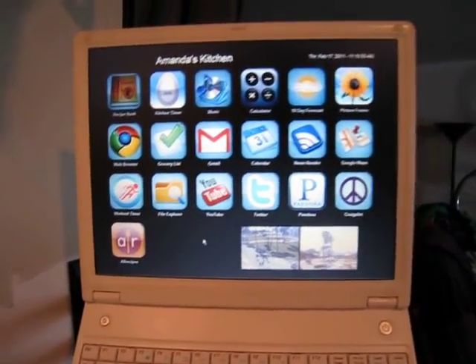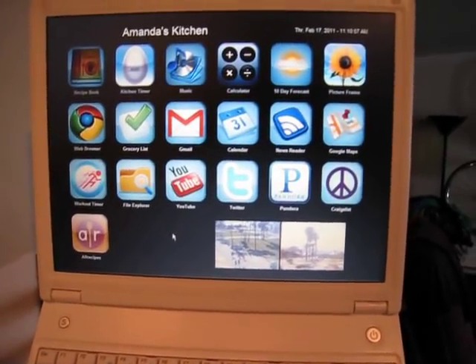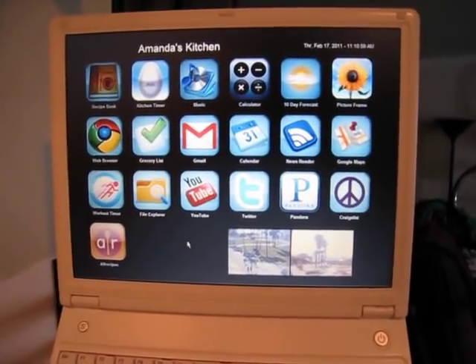This one's obviously not touch screen, but it's got that iPhone interface, so it's pretty simple to use.